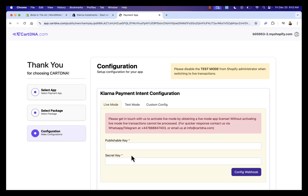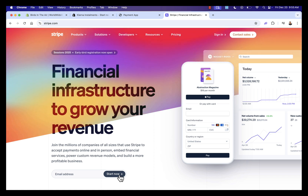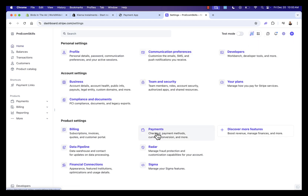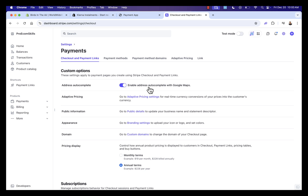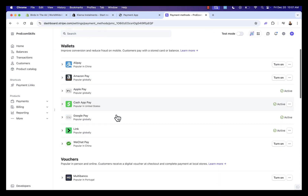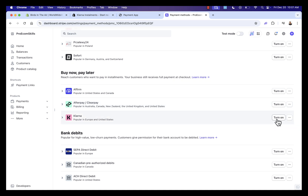What we want to set up here is our live and test publishable key and secret key. I'm going to show you how to get those — you need to go into your Stripe account. If you don't already have one, just go to stripe.com, click Start Now, and create your free Stripe account. Once you're logged in, go to Settings, then Payments, then Payment Methods. We'll scroll down until we see Klarna and click Turn On to activate it in our Stripe account.